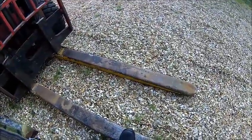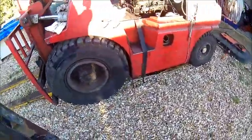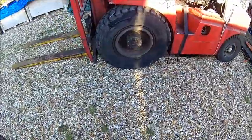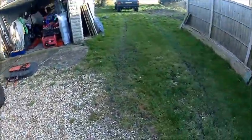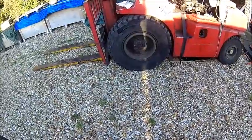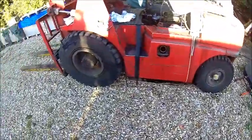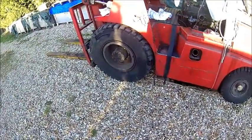The long forks — they couldn't be longer — because I want to use it as a car lift as well. I was thinking of buying a car lift, but there's no space here, and wherever I put it, it's in the way. So this is a portable car lift as well. Because the Volvo — you can't do anything on that car without a lift. The Jeep is easy, you just creep under it. But with the Volvo, it doesn't work.